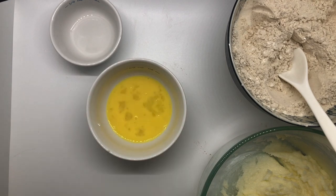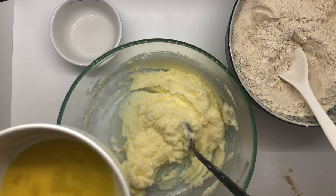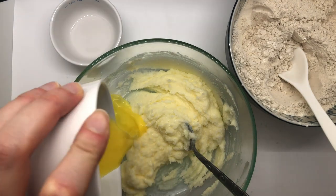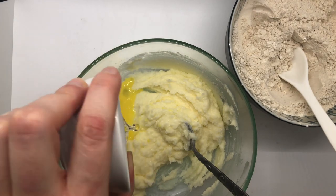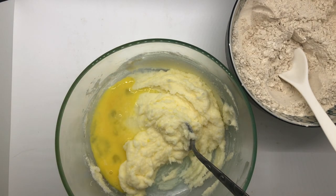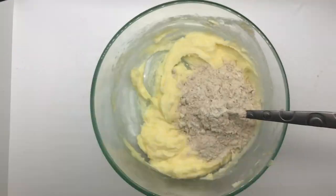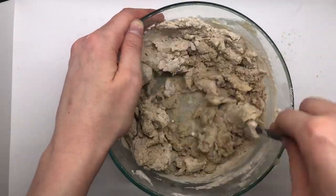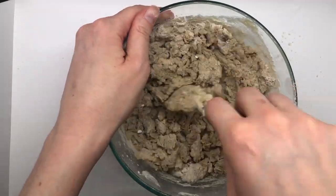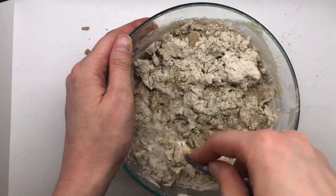I bet if you use vanilla, it'll taste just as good in the end. The other thing I'm going to add now is an egg. I'm going to dump the egg into that butter and sugar mixture and then also dump in my licorice flavoring. Now I'm going to mix it all up together. All mixed together — now time to add the dry ingredients a little bit at a time. So I'm just adding a tiny bit, stirring, tiny bit, stirring, and finishing up adding the last bits of my dry mixture.